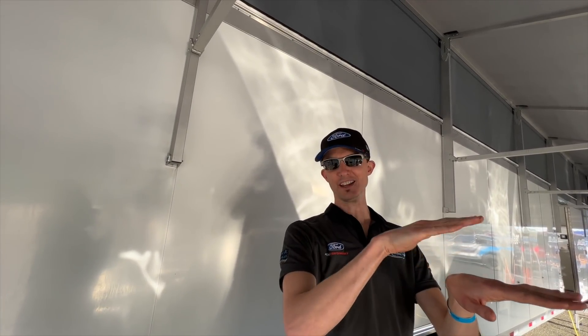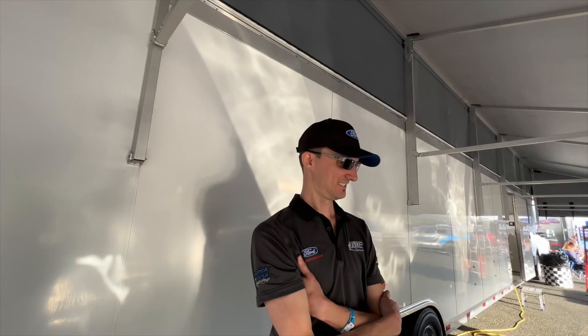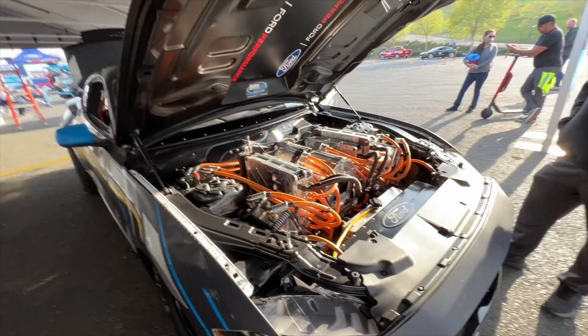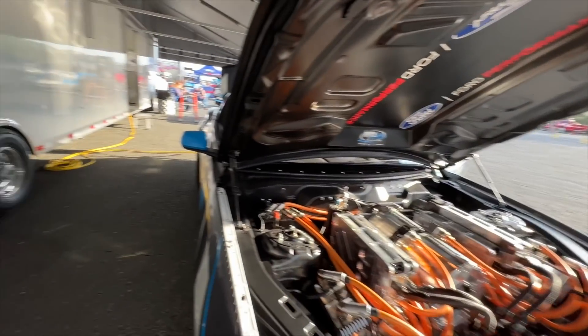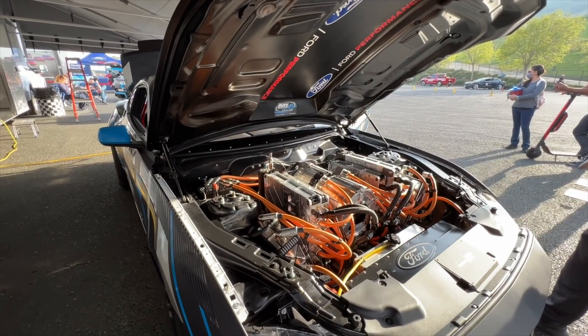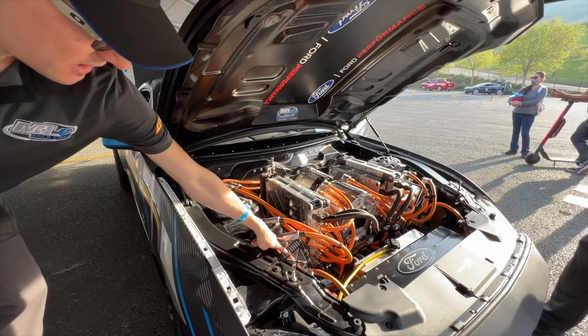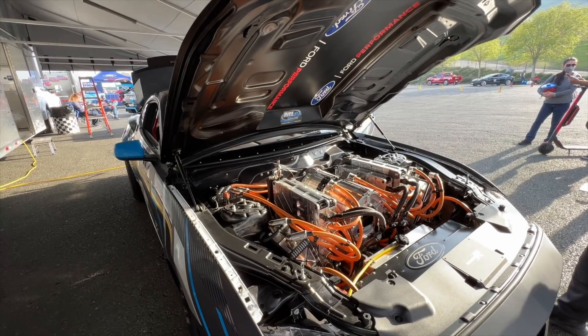It just got a new wrap to match the Mach-E 1400 — that's pretty cool. The crowds love it, especially the wheelstands — there are YouTube videos of it doing big wheelstands. At SEMA some of the electric cars were getting hate because the under-hood hardware wasn't impressive, but everyone loves this one. You can see all the big orange high-voltage cables, machined aluminum boxes — it looks as good as it performs.